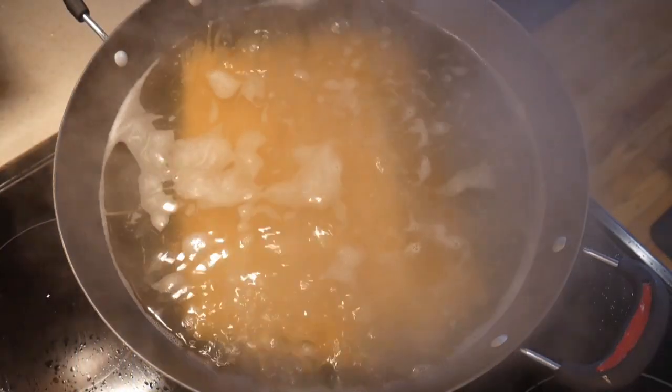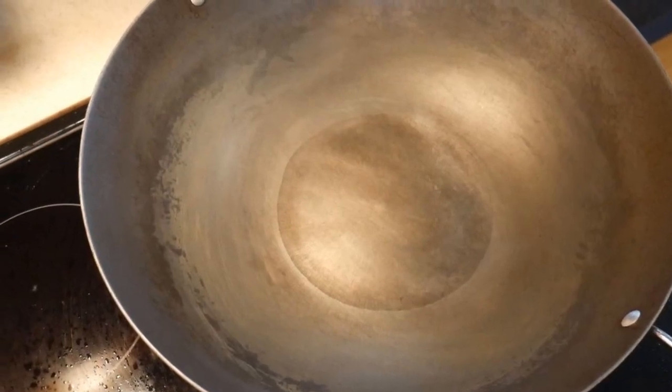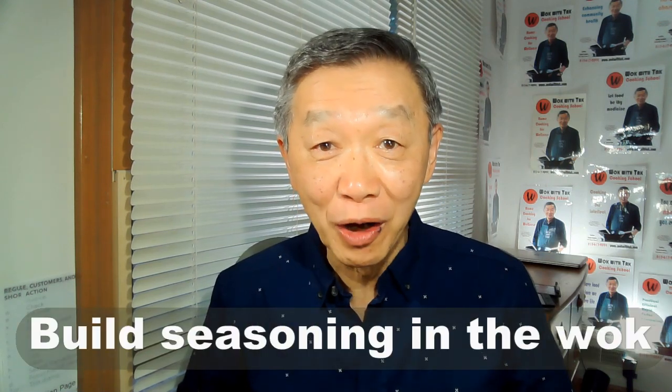Another example is boiling water in the wok. I boiled some spaghetti noodles in the wok, and the end result was that the wok looked pretty much like it had no seasoning at all. Therefore, it is important to keep in mind that cooking in the wok is a dynamic process. Depending on the type of food that you cook, you can easily remove the seasoning from the wok.